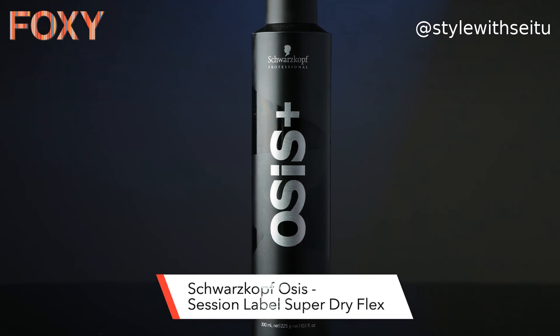For this hack I have used Schwartz Curve Osus Plus Super Dry Flex Hairspray. I hope you really enjoyed the hacks today and they made your life a little easier. If you like such videos then